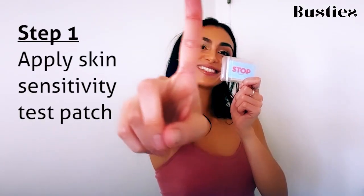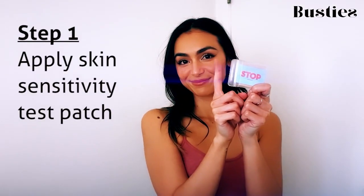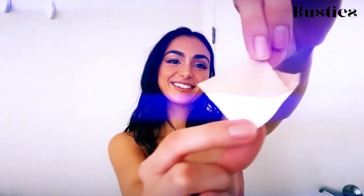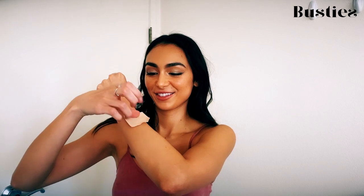Number one, before you try anything, always use the test patch first to see how your skin reacts. You'll start by removing the tape from the backing and placing it anywhere on your skin. Leave it for 24 hours to make sure you aren't allergic to the tape. After 24 hours, if you don't have any rash or skin irritation, you're good to go.